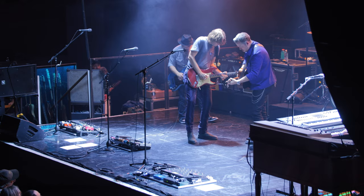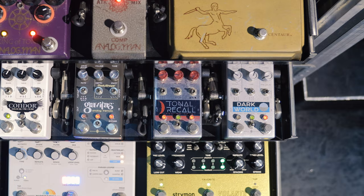Over here on the controller, if I'm using the Tonal Recall, I can go over here and hold this down and it repeats and swells, and then when I let off and we go back into the chords of the song, it makes sense.